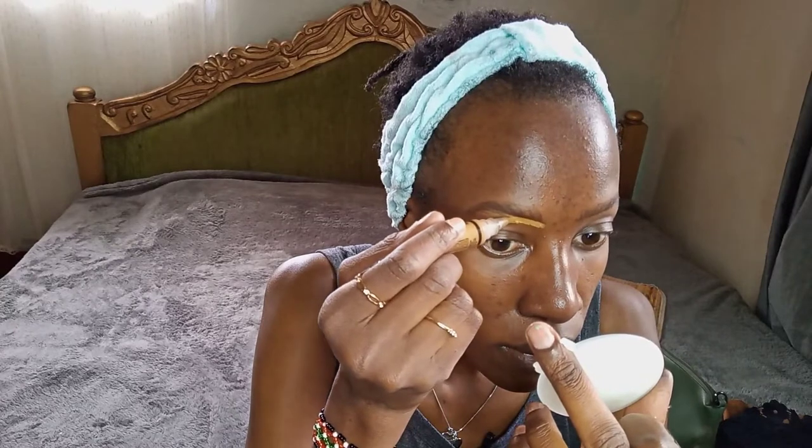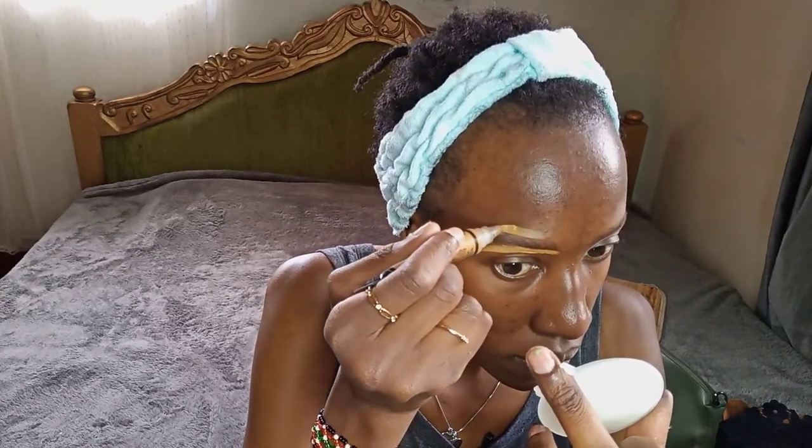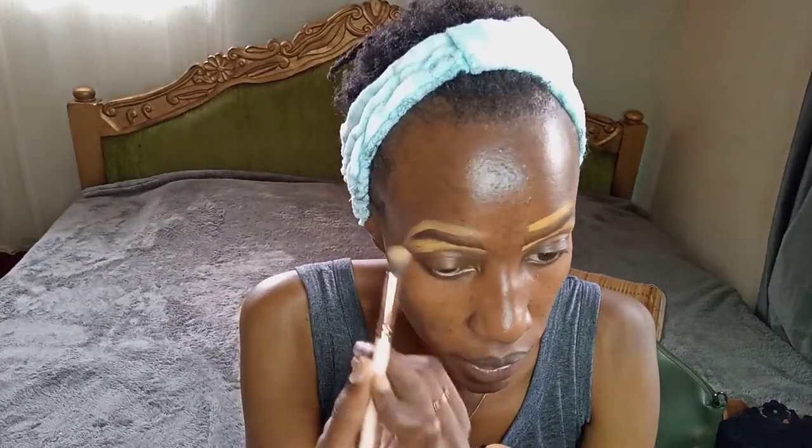Next I'm going to take this LA Girl Pro Conceal concealer in the shade Fawn and apply it on the back of my hand first, just to remove the excess product, and then use it to define my eyebrows. I'll use a random brush to blend it out.